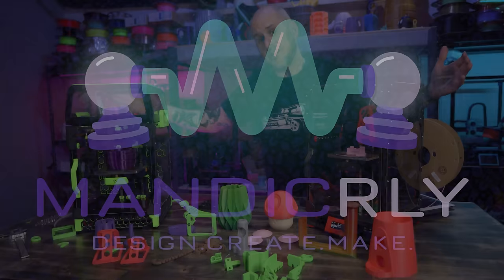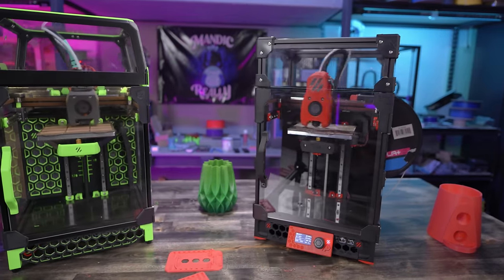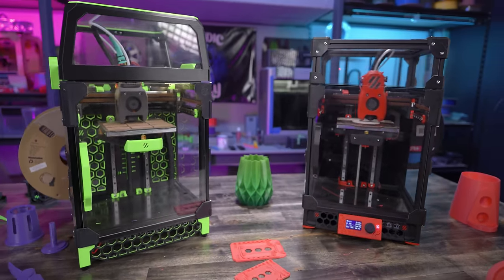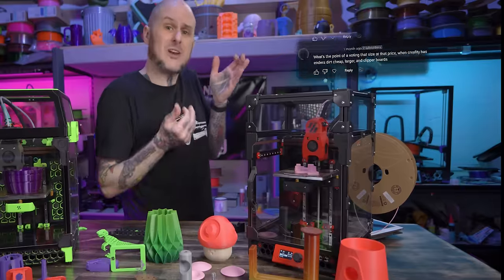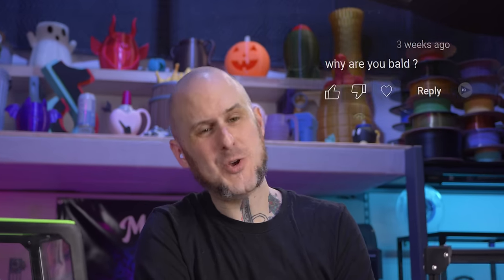So what the heck am I on about? Well, small 3D printers. I've got a pair of Voron 0s here in front of me. And anytime I post about these, or I see other creators post about small form factor builds, the questions inevitably come in. Why? Why would I want such a small build volume? Why wouldn't I spend that same money on a significantly bigger machine? Why are you bald?